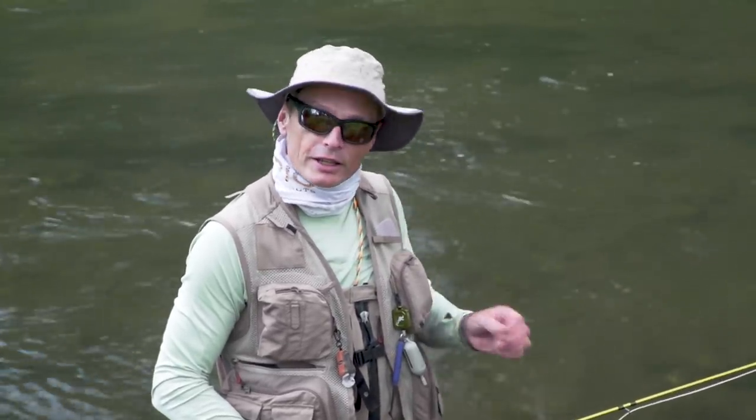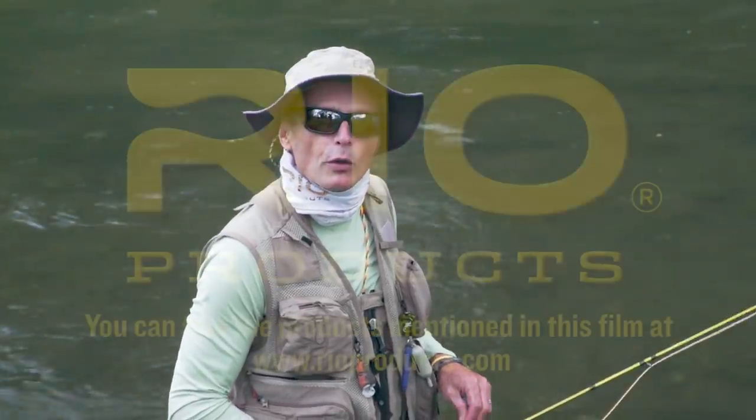Wow, that was so much fun. Hopefully you enjoyed that — it was a great way of fishing a soft tackle with a slack line. Hopefully you enjoyed that how-to episode. Stay tuned and watch the Rio website — we've got plenty more how-to episodes. Thank you very much for watching.